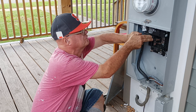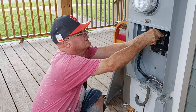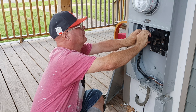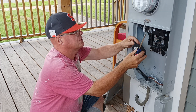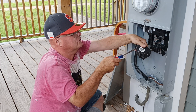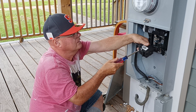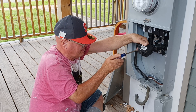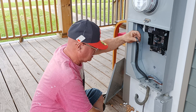The old breaker comes out like this. I'm going to shut the main off momentarily. We'll take our conductors out of here. We already have our ox guard in here.